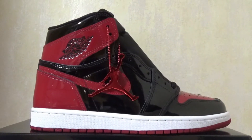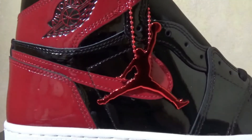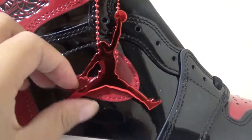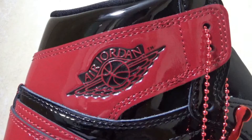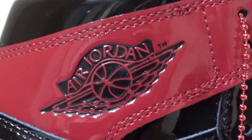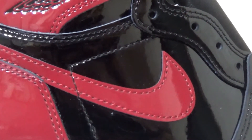For this side, we got the hand tag in red Jumpman. And here is the Wings logo. We got the red patent leather swoosh — they are really shiny.